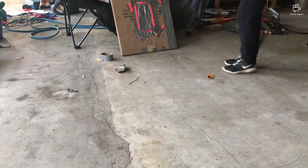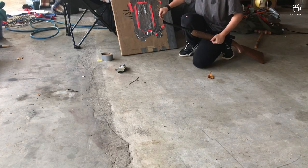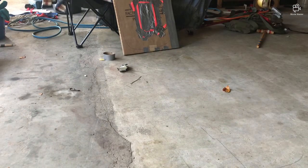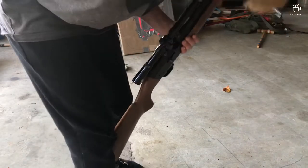Here's our bulletproof test. Test one. I'm going to play secure — proof that I am using real BBs in this BB gun. Let's go. BB going into the BB gun now.